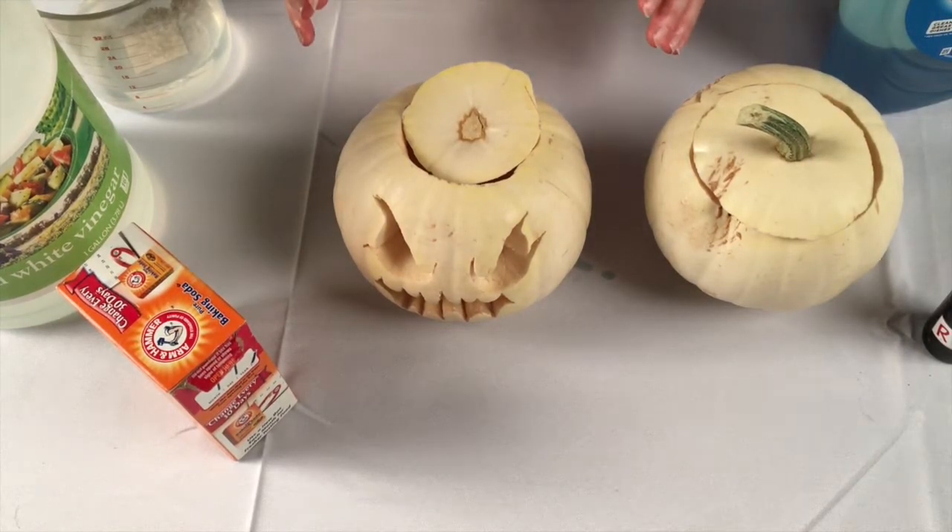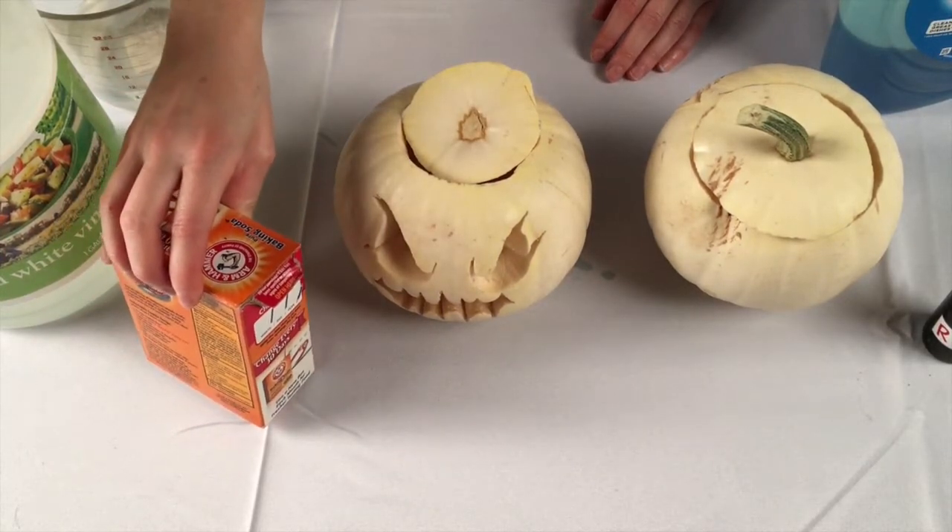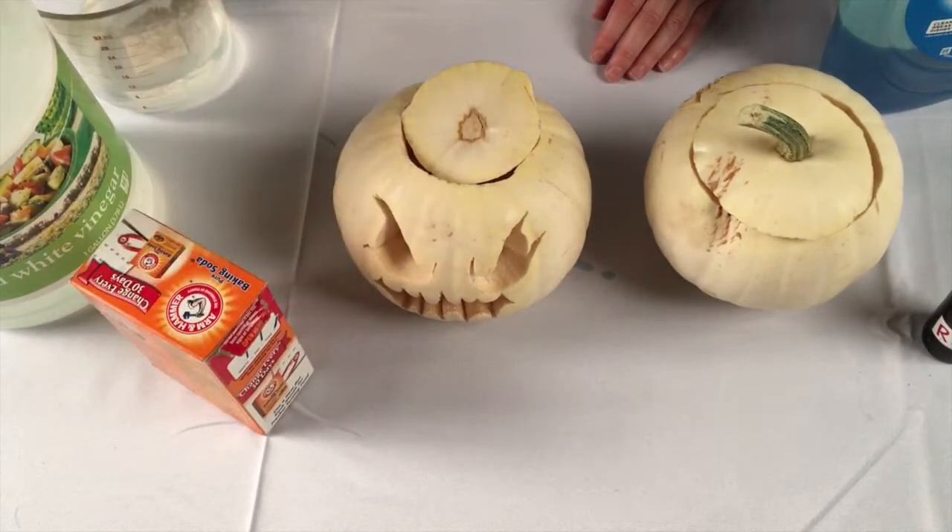We are going to create an acid-base reaction. Baking soda is a basic compound called sodium bicarbonate. Vinegar is a solution that contains acetic acid.